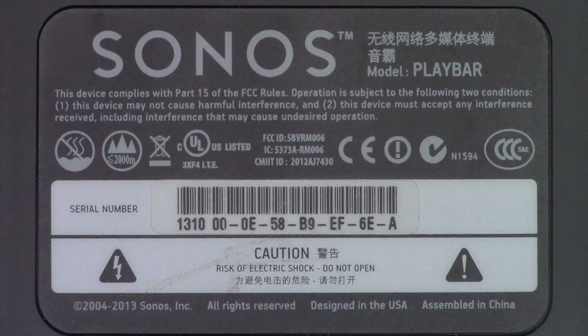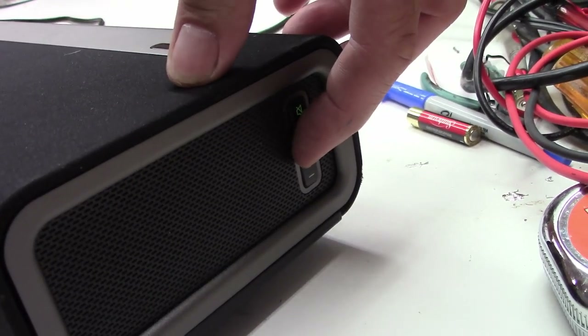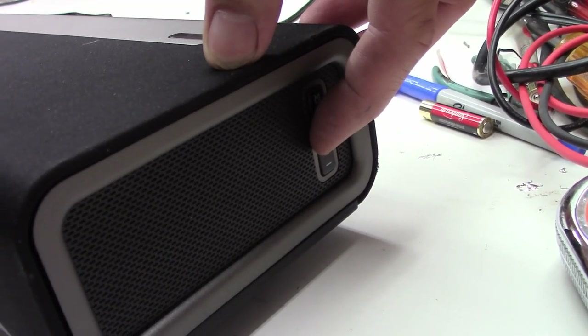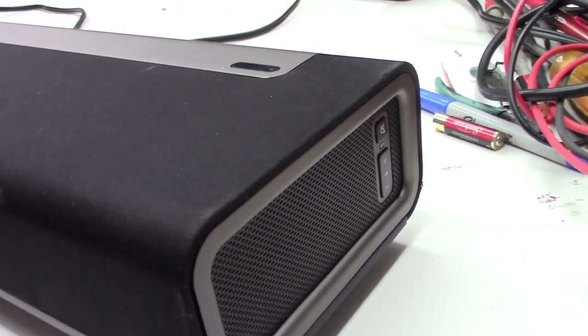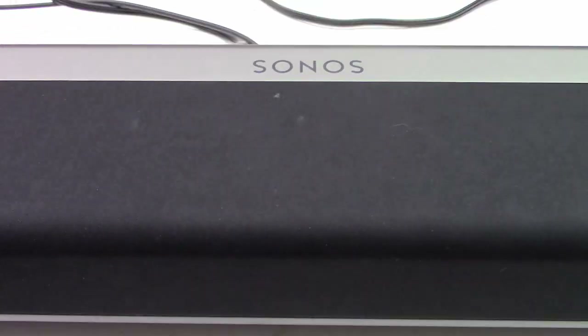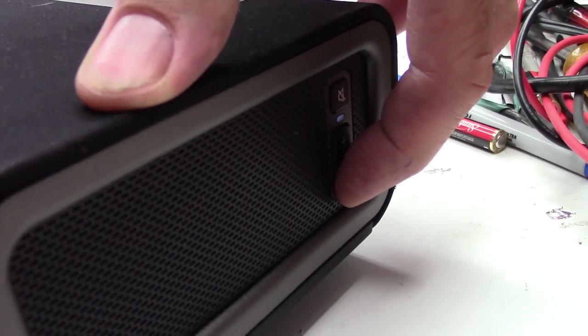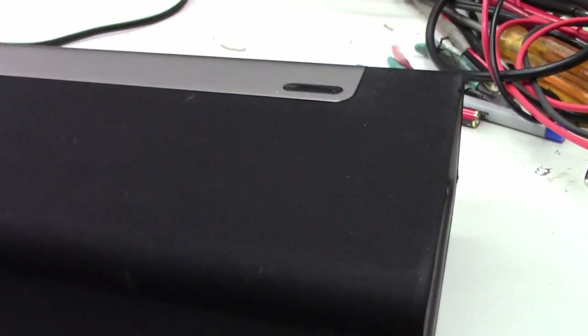The Sonos Play Bar is back together. Let's go ahead and plug it in and give it a final test. There it is back together — let's turn the volume up. It's together, it's working great.